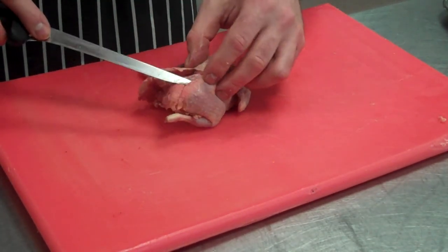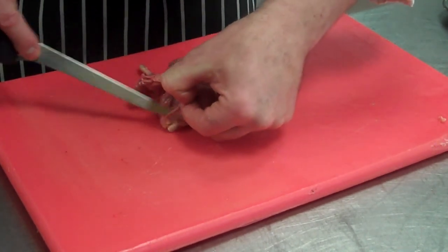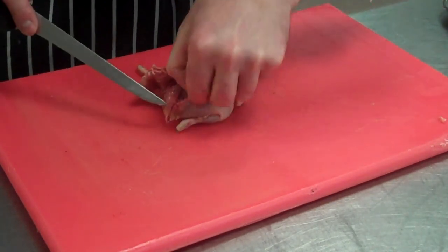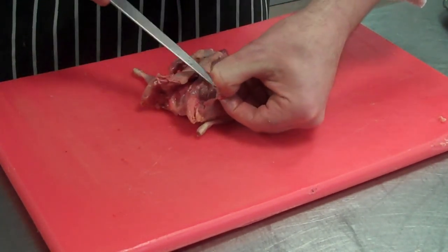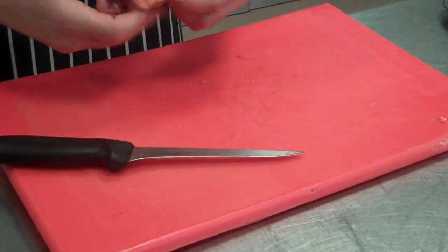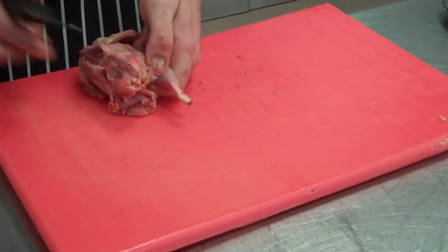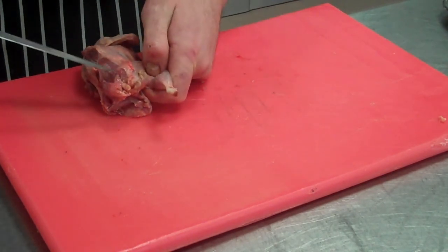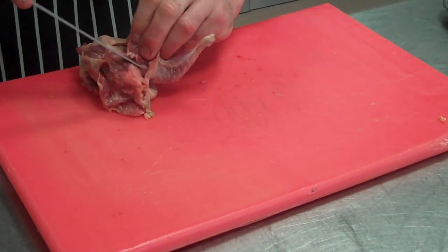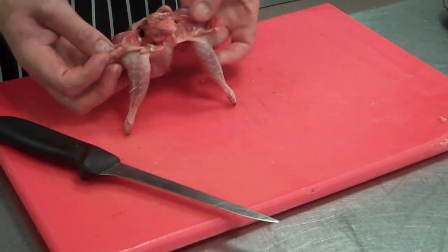Same on the other side. Tip of my knife, come through, remove, peel back the skin — just enough so I can see that leg joint. Pop that bone, you can see it poking up through the flesh. I know where that joint is — put my knife in between the two, just cut through, cut around that joint, around that little oyster. There's the legs, nicely removed.